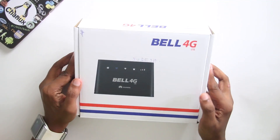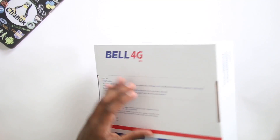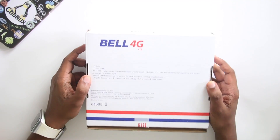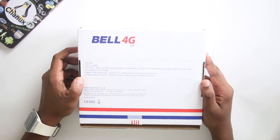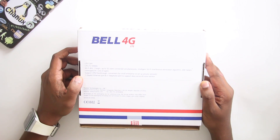This is the Bell 4G Wi-Fi Router and this is the box for the router. This is the Bell 4G LTE. This is the photo of the router on the back side. This is a Huawei technology product.